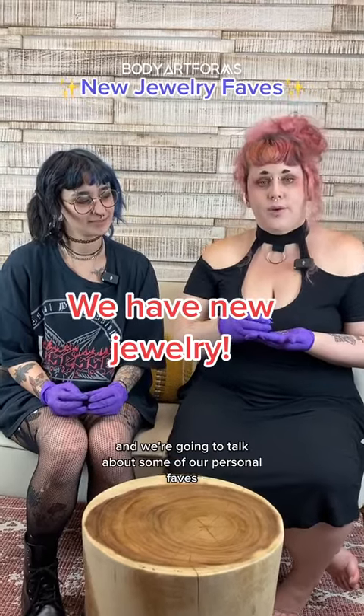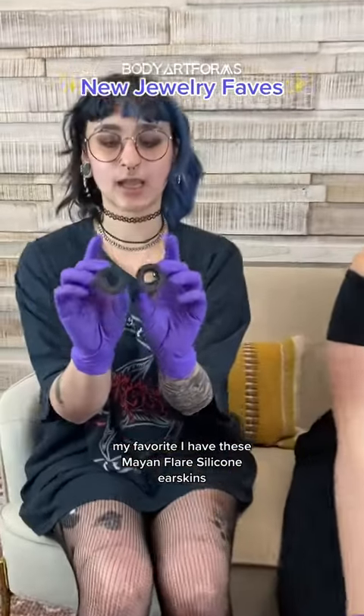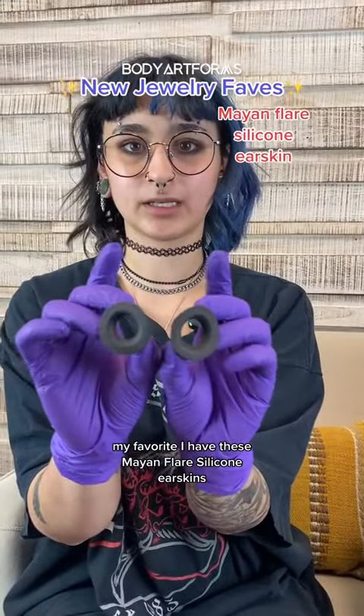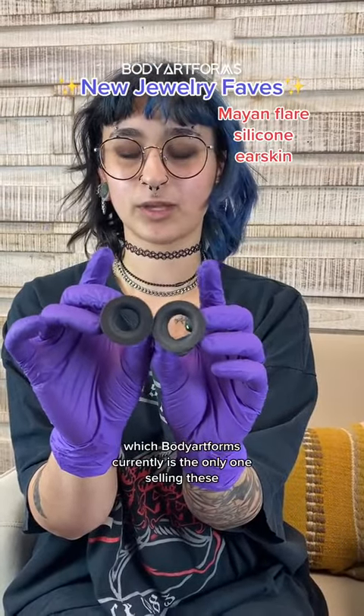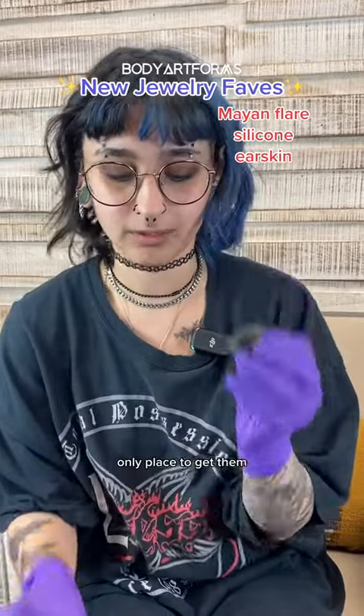Today we've got some new jewelry and we're going to talk about some of our personal faves. My favorite — I have these Mayan Flair silicone ear skins, which Body Art Form is currently the only one selling these. Only place to get them.